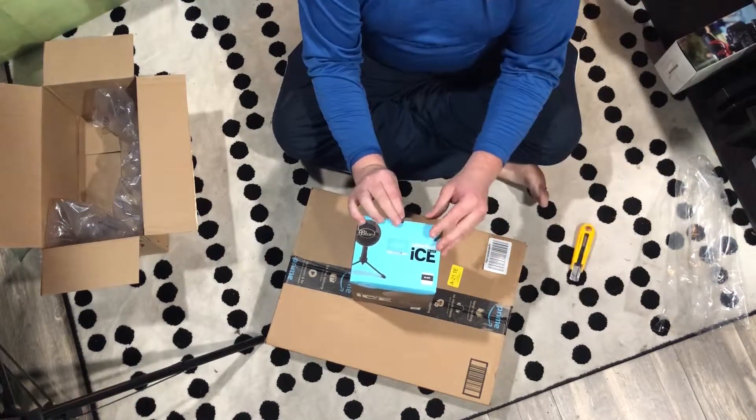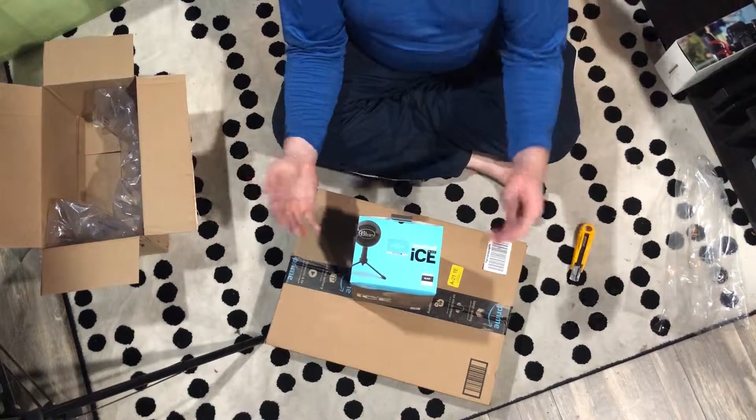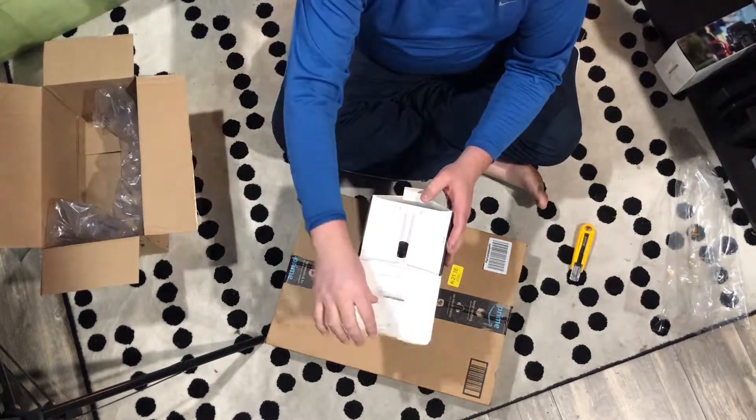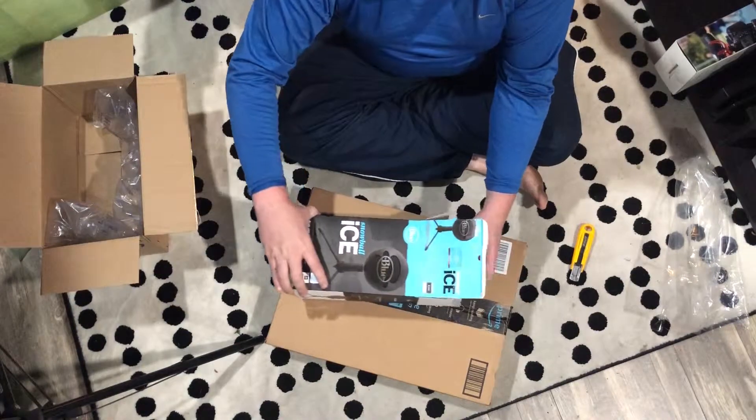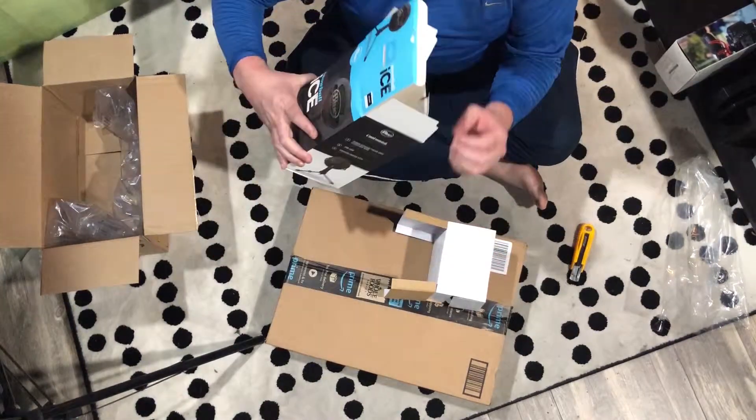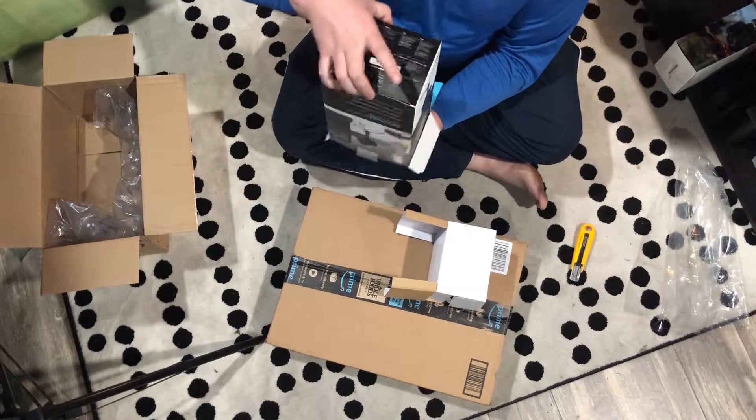This will plug right into the computer and everything will be done through OBS or whatever. I'm excited about this one as well — I needed some microphones. Let's see what's in this side of the box.